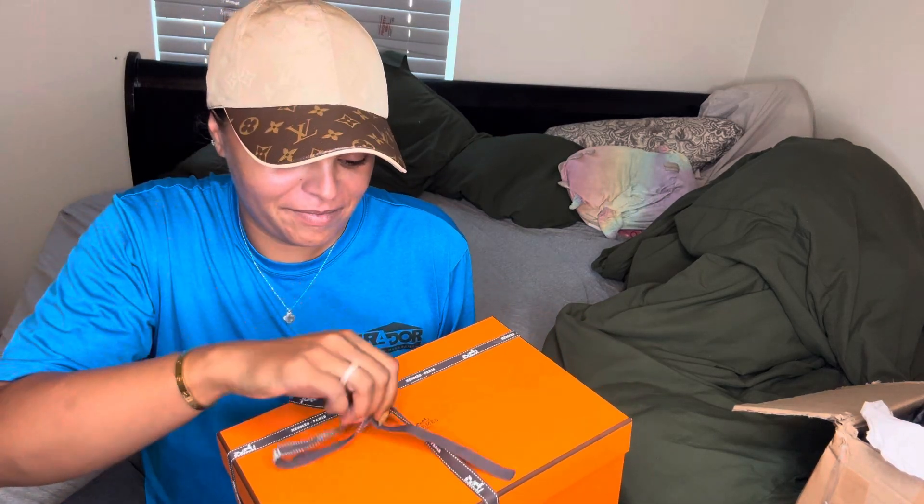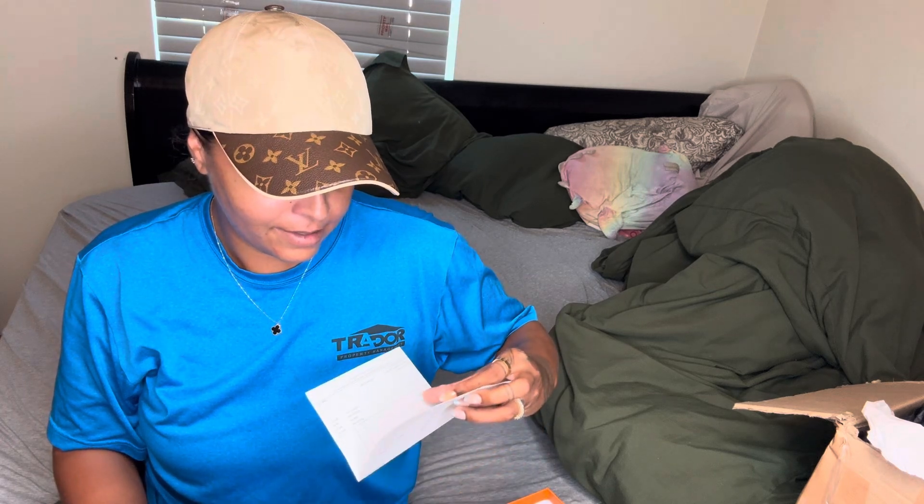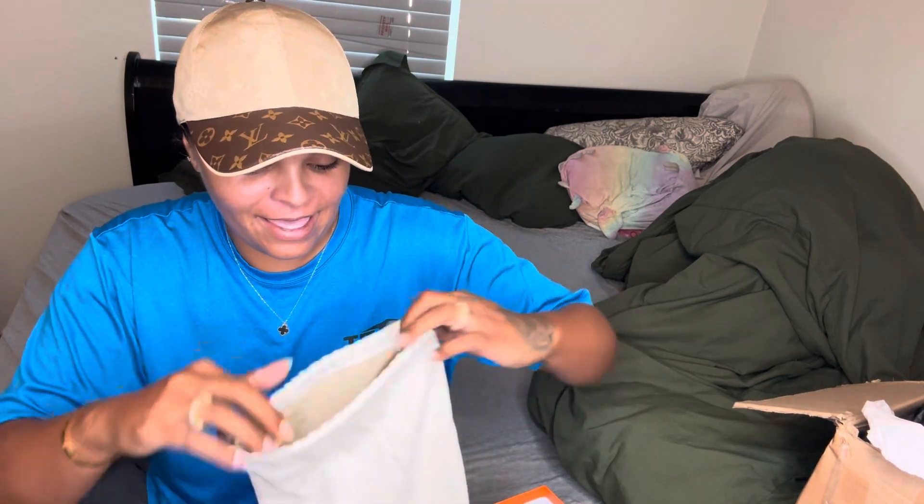Moment of truth. The ribbon it comes with. I'm guessing that is a receipt — yes, that's a receipt. There are two dust bags. So these are the Shipri sandals.